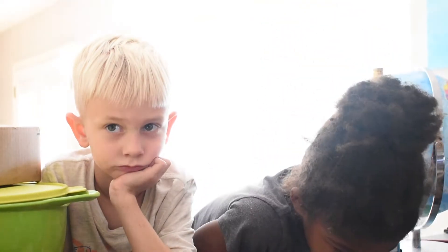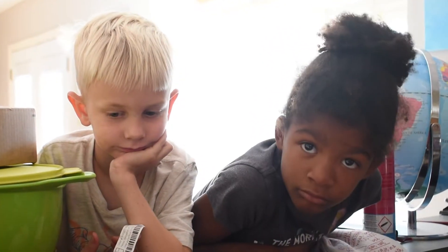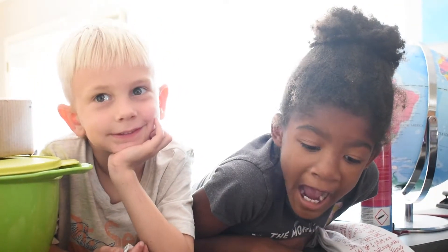In the basement, on the bottom shelf with all the other paper things. Are you two helping? Are you helping, Inara? We're helping but we're not helping. You're helping but you're not helping? I don't know.